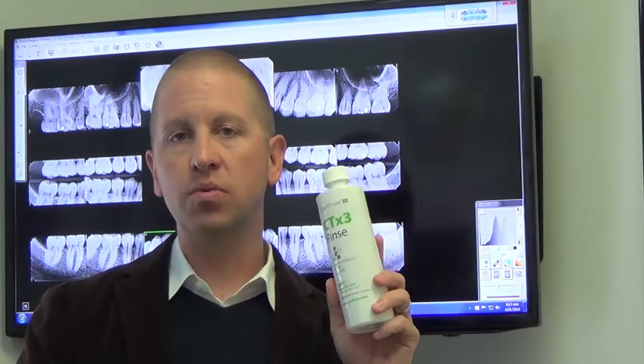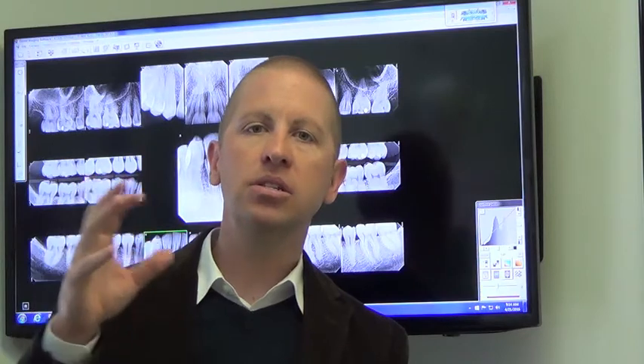The CTX3 rinse is the rinse that helps balance the pH of the mouth, creating a more balanced and neutral environment. It also has calcium, phosphate, and fluoride — those three minerals are basically absorbed into the tooth structure and help heal or remineralize the tooth.